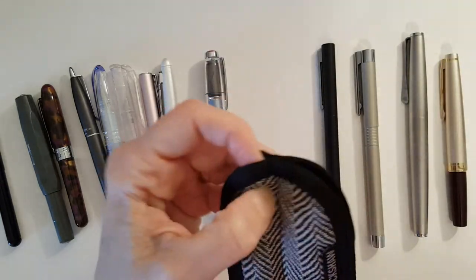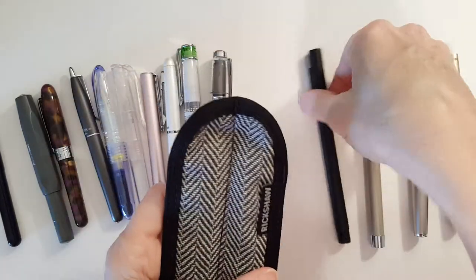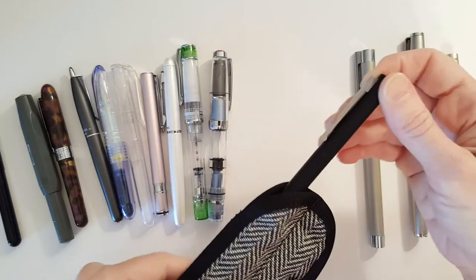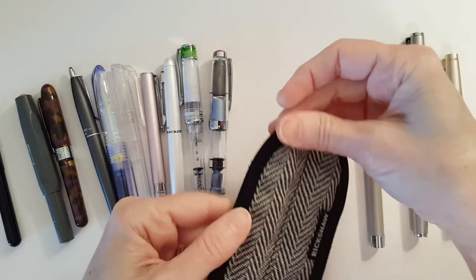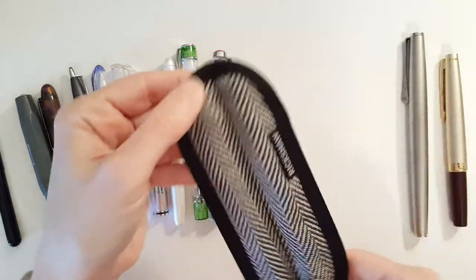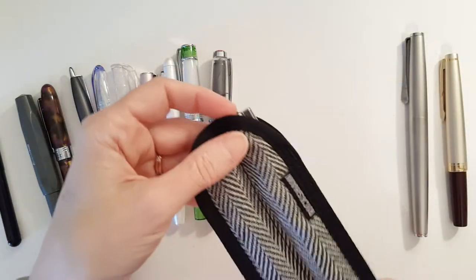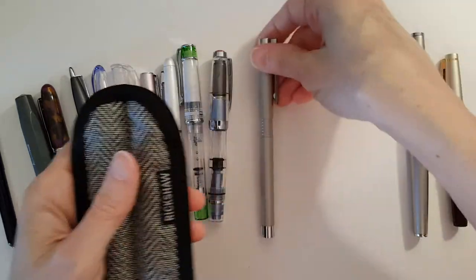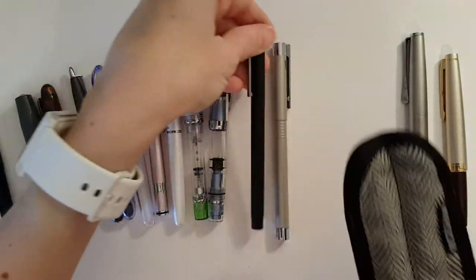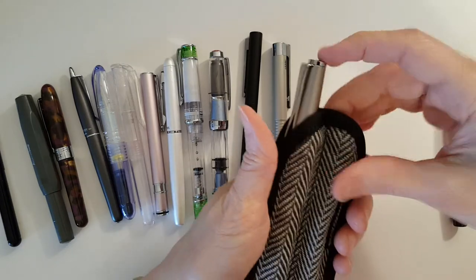I should mention how much the pen sleeve costs. Pen sleeves can be kind of expensive — lots of them are leather. This is a Lamy CP1, a skinny, one of my longer pens — and a Lamy Logo. They fit perfect. No room left over — just a perfect fit. On Rickshaw's website, these are $20. Shipping was around $3, so the total cost was less than $24. I have been very happy with it — it was money well spent.